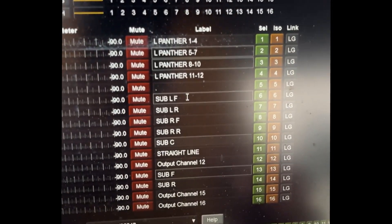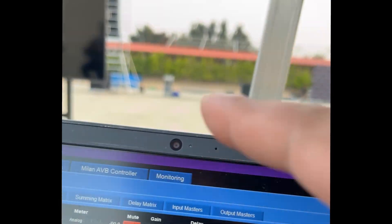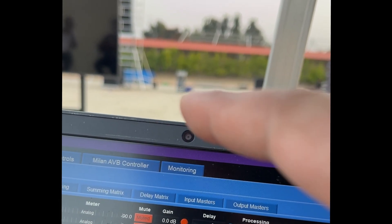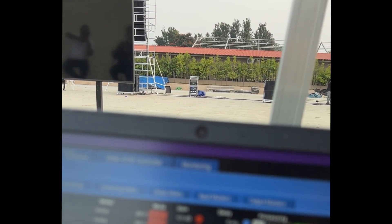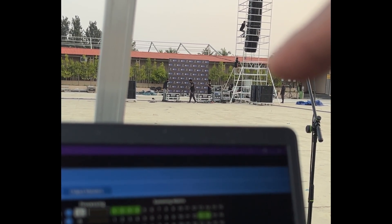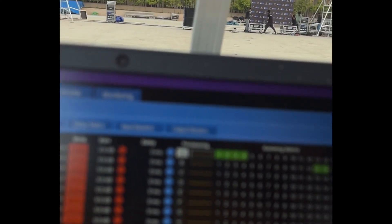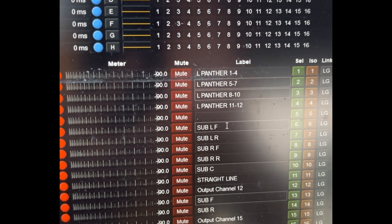You can see this is my Galaxy processor. So these are my Panthers. I have a left Galaxy over there, handling my left Galaxy, the Panther, and the subwoofers. The right Galaxy is there, which will handle the right Panther and front fills. Why don't I divide the subwoofers between two Galaxies? Because then I have to shuffle between screens, which is very hard for me — I get irritated with that.